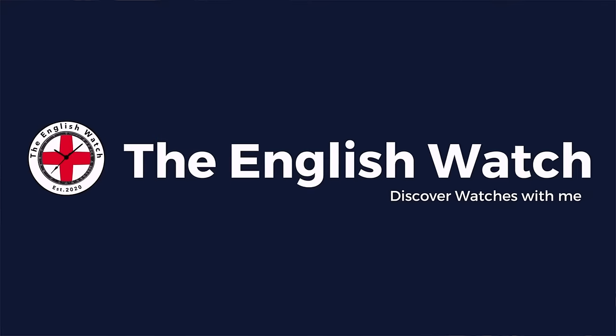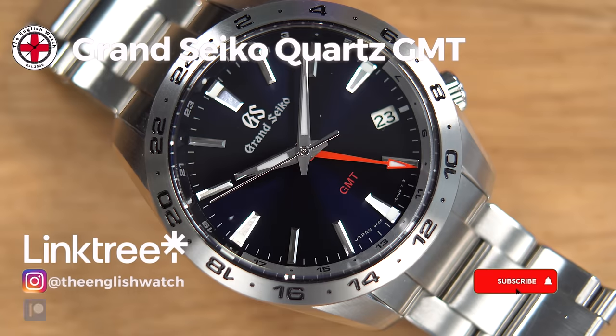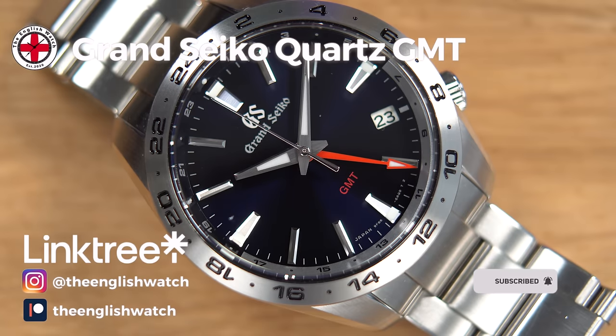I'm Andy, and welcome to the English Watch. This channel is about me and my watch collecting journey — an amateur enthusiast with an eye for detail, helping like-minded individuals like you start your watch collecting journey. If you like this video, why not give it a thumbs up? And whilst you're there, why not subscribe? Please also check out the Linktree link in the description for my Amazon store, Facebook, Instagram, and some of my affiliates.